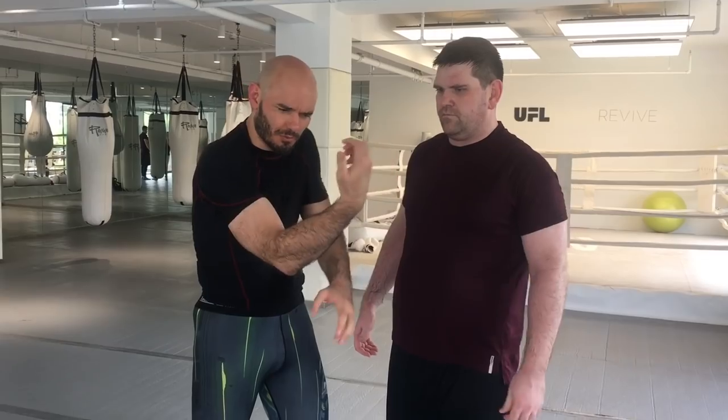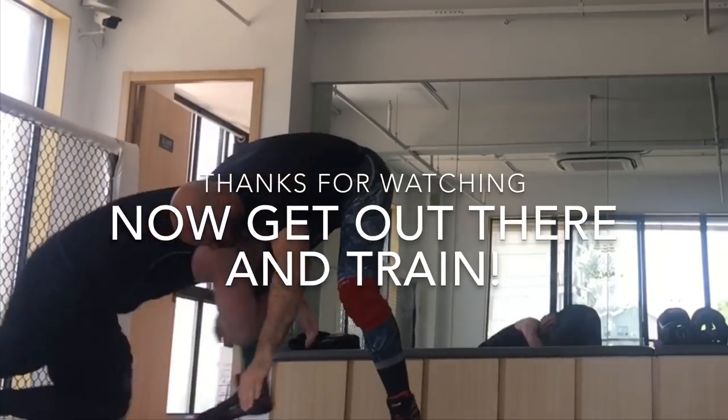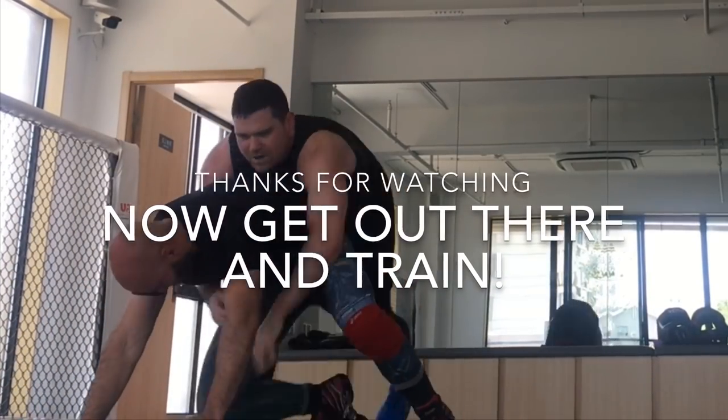Except here you're using your upper body. I can't stress enough — from a camera perspective it might just look like the hand goes here and the hand goes there, but every one of these grips has a ton of pressure behind them.